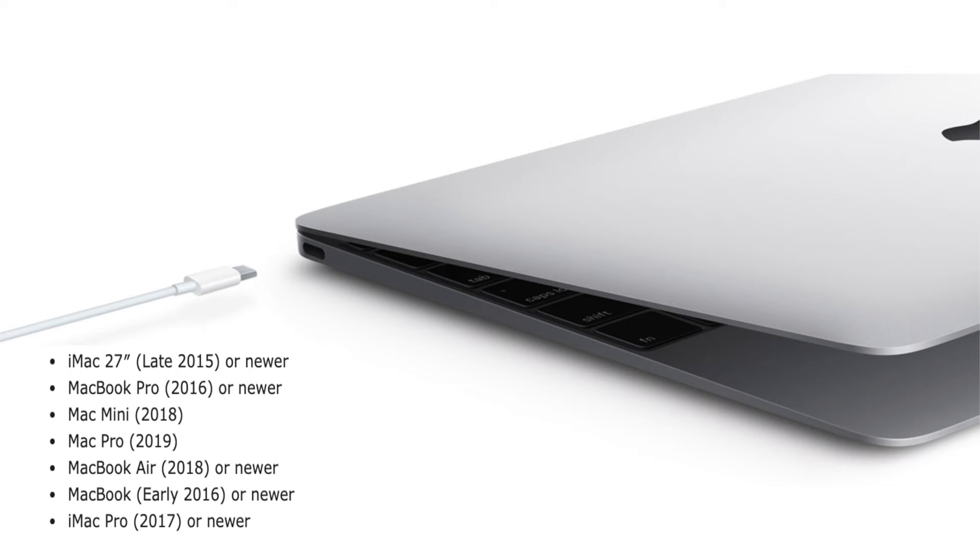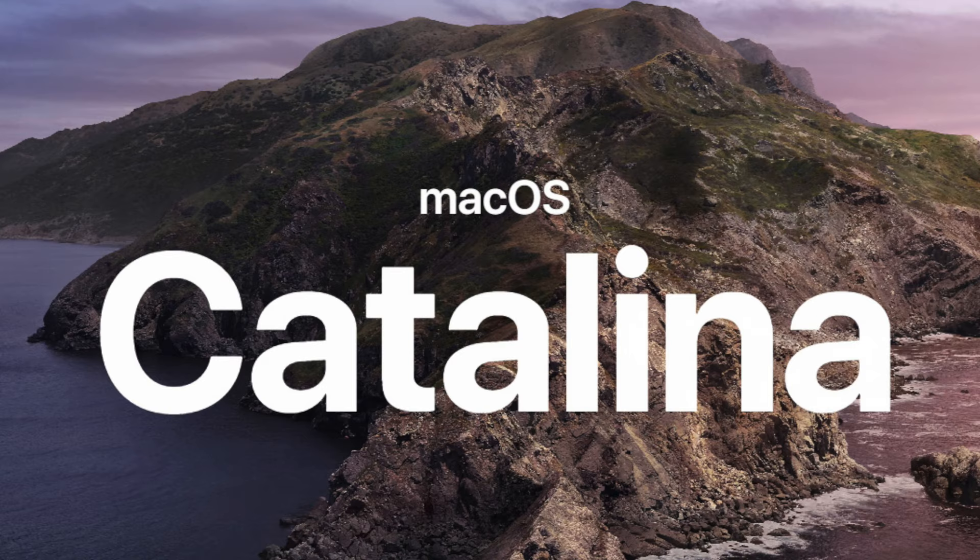Next we have feature number two. This is a feature where you can take your iPad Pro and make it a secondary monitor for your computer. There are some criteria — an older Apple computer will not work. You have to have one with a USB-C connection and it has to be running Catalina software.